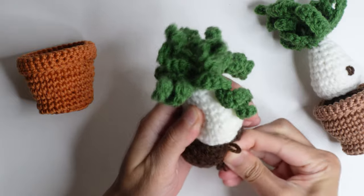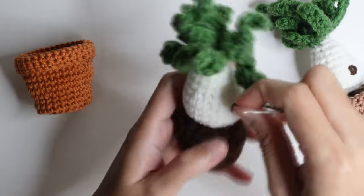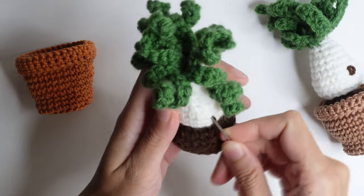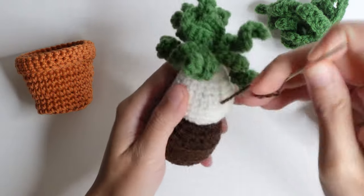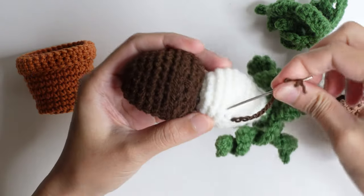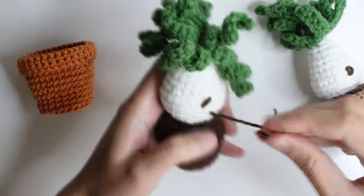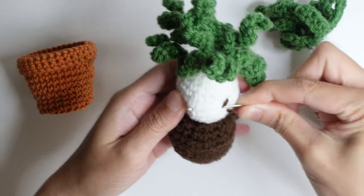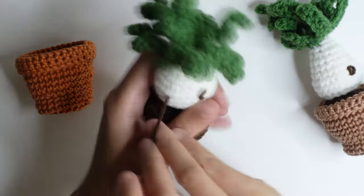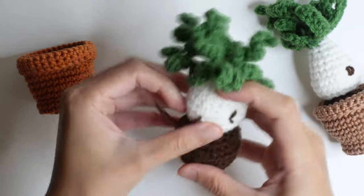Using extra yarn, you can make or shape the two eyes. After that, slip through the yarn and hide or cut the tail.